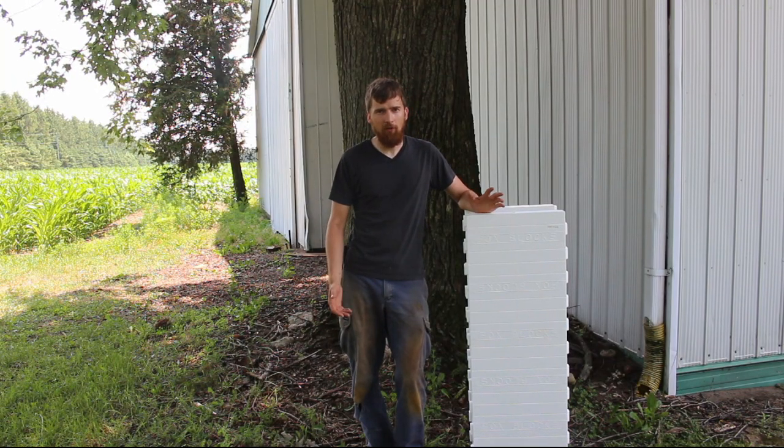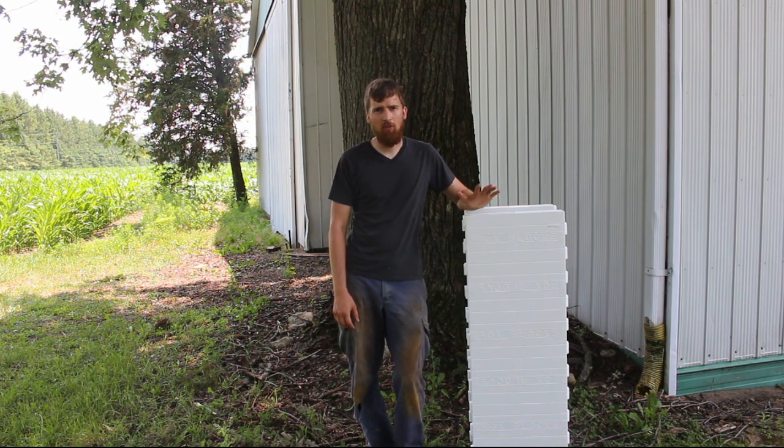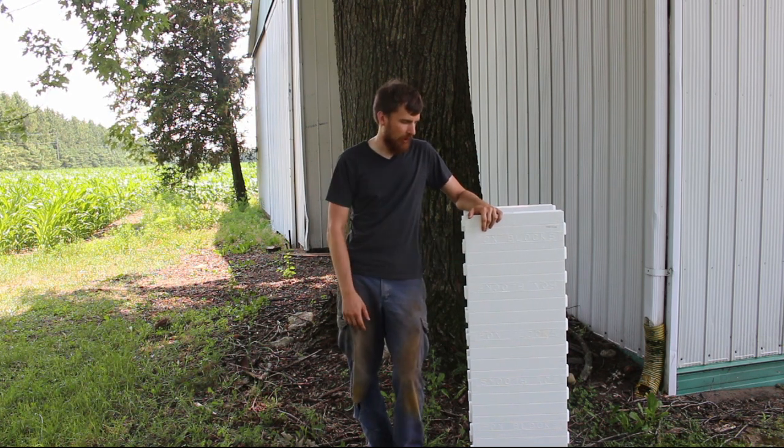We're not building our house out of styrofoam, but we are building our basement out of something called insulated concrete forms, or ICF, and that's what this is right here.